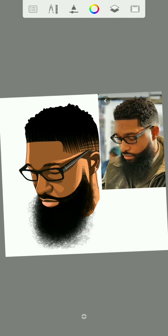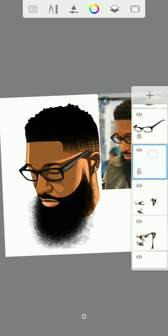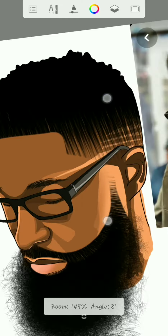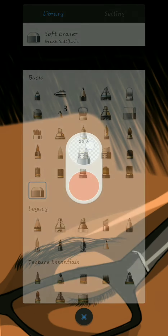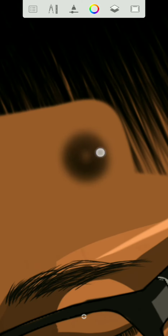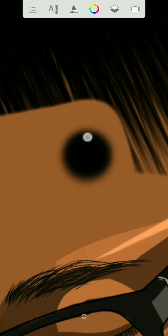We are almost done. I will go back to this layer, just create a new one, then use the hard airbrush to add this.